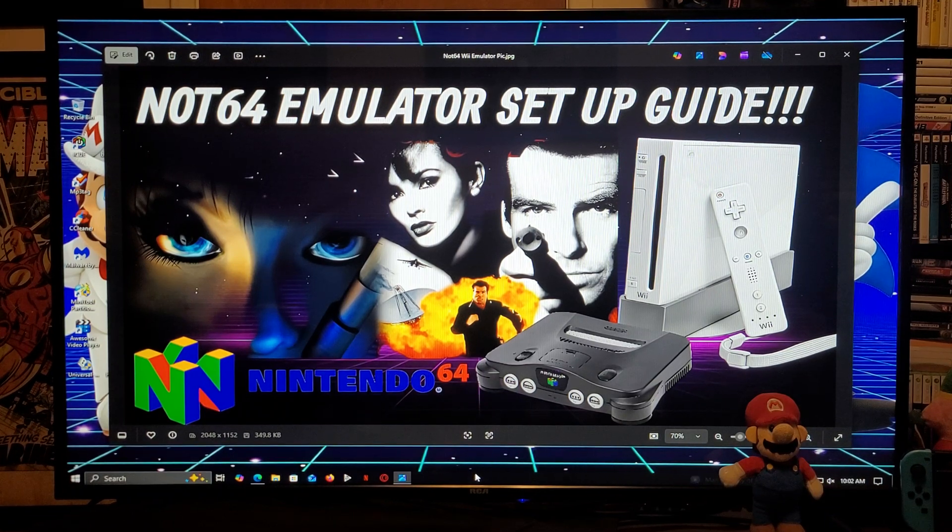Alright guys, on today's video I'm going to be showing you how to install the Not64 emulator on the Nintendo Wii. This is also going to work the exact same way for the Wii U on the vWii side. I'm going to be leaving you all the links you're going to need in the pinned comment of the video.